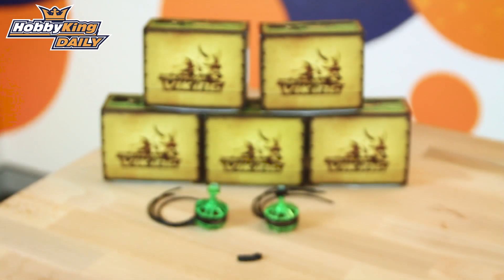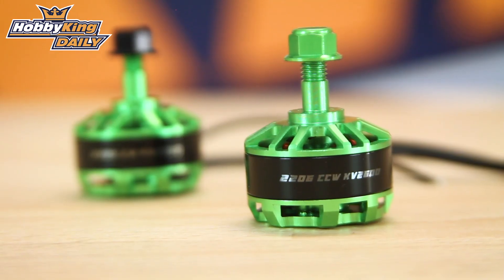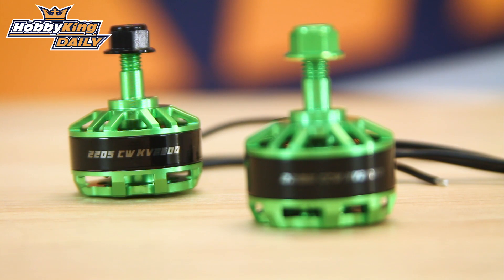Hi, Simon here from hobbyking.com and today I've got to show you a new range of motors that we've got coming out — it's the Viking series. What I have in front of me here, which will actually be live right now, will be the 2206 2600kV motors and the 2205 2600kV motors.